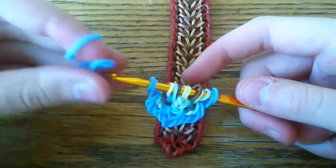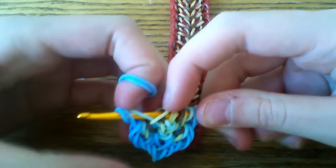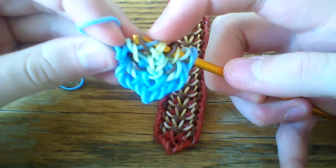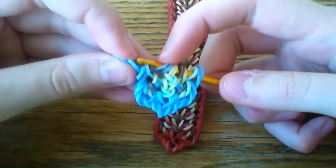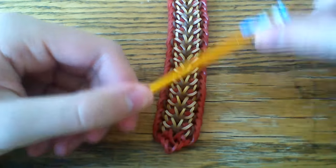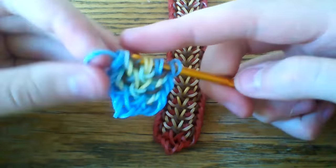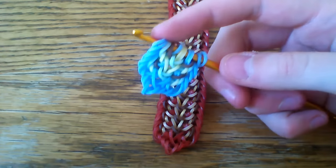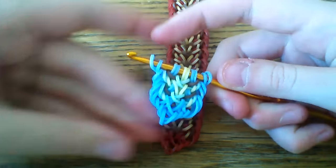Then take the blue border bands. Pull your blue through the first five loops. Lift the first, the third, and the fifth. Then your blue band through the first four, lifting the outer one. Slide this down to the other end. Take your blue band through the first five, lift the first, the third, and the fifth. Taking your other blue band through the first four, lifting the outer one. So you're going to continue this all the way down as well. If you still need instructions, you can rewind. I'm going to show you how to finish it off here.